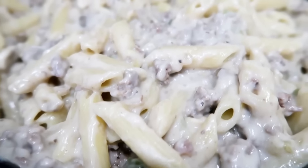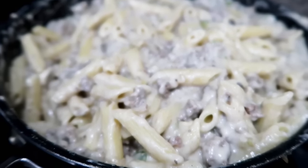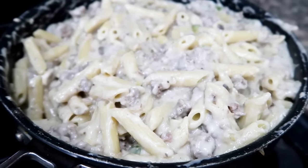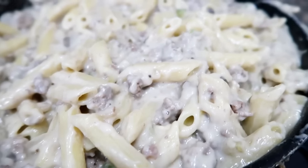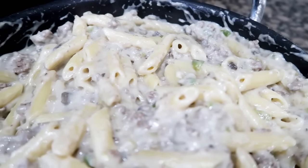Beef stroganoff! I have a recipe for this down below. There is ground beef, cream of mushroom, cream of celery, onion, celery, green pepper, and of course mushrooms. You can have it over rice but we actually really love it over noodles. It's a big hit with the kids.